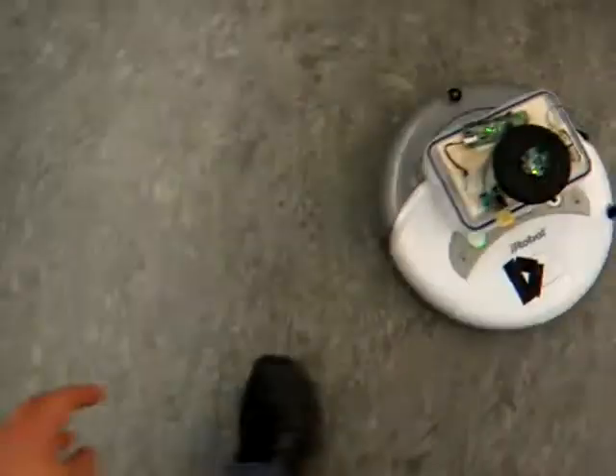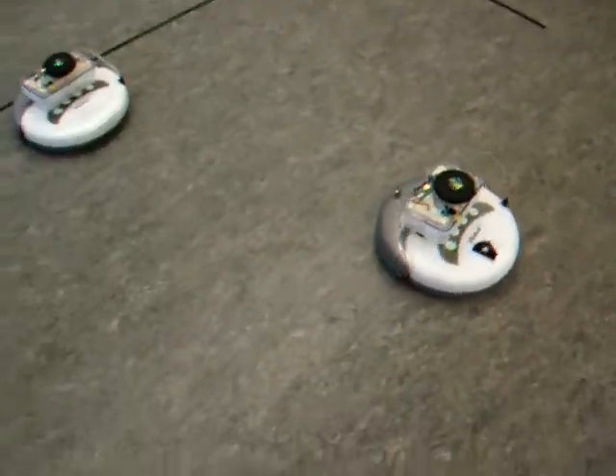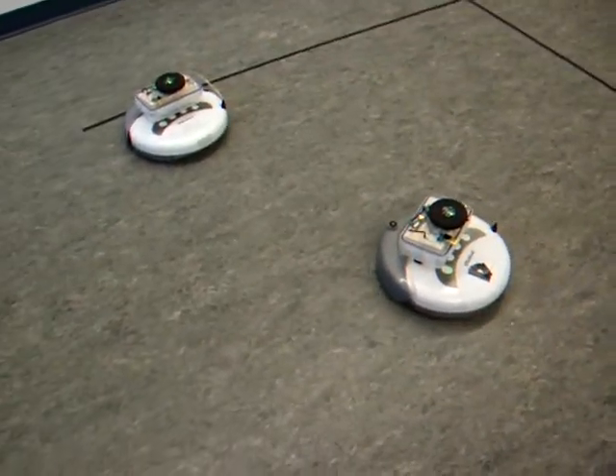That's pretty cool. They use a lot of the functions — they use the LEDs, they use the music, they use the distance sensor. That's a lot of functionality.